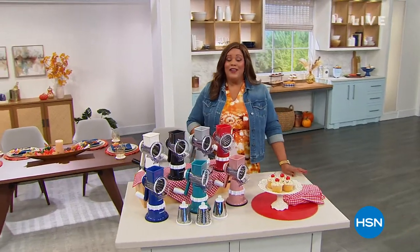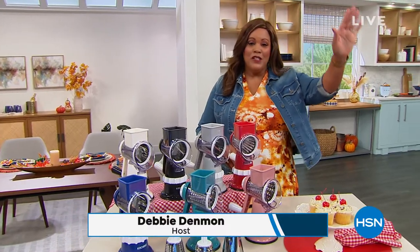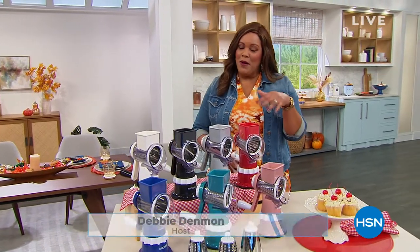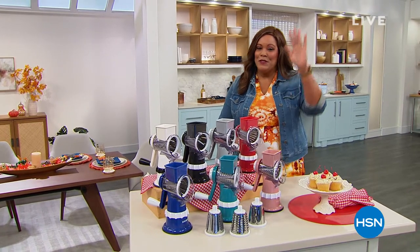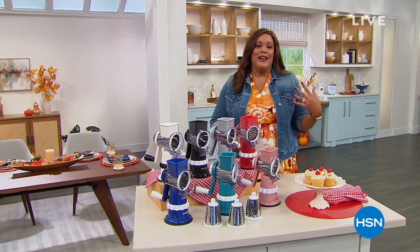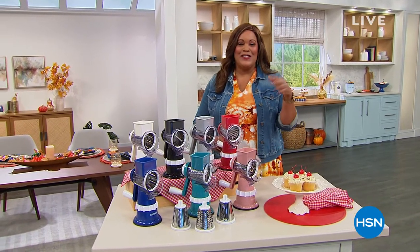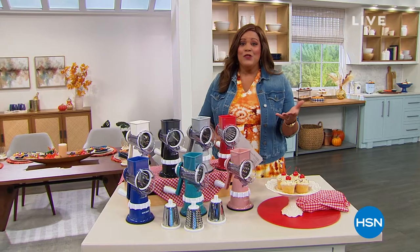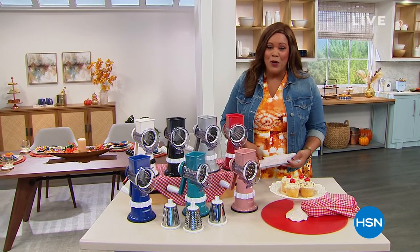How about a sous chef? True confession: I was the one in the household that couldn't cook. My dad was the cook, then my mom, then my older sister, then the next oldest, and then it got to me. So what did they tell me? They would just cut up everything. Being a sous chef is really, really hard. So I want to take the prep out of prep work for you.